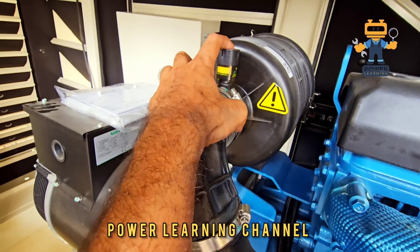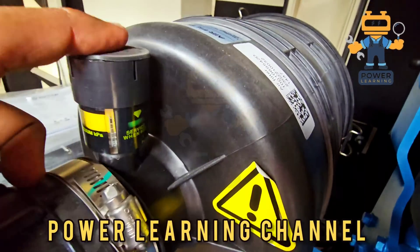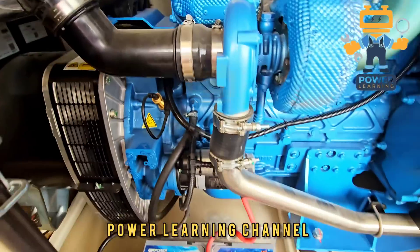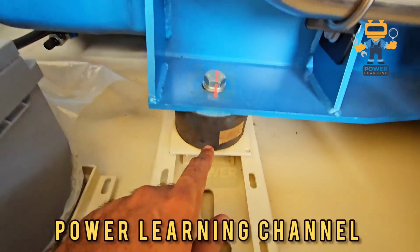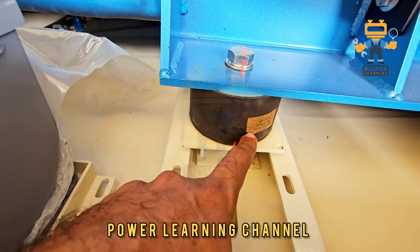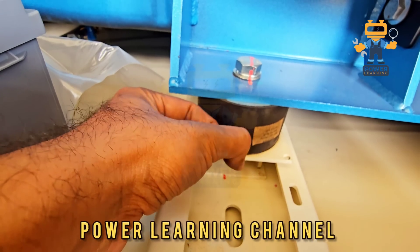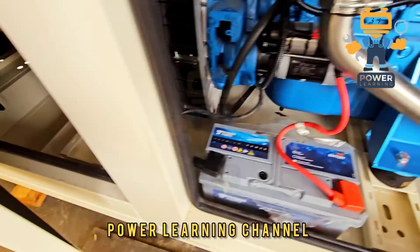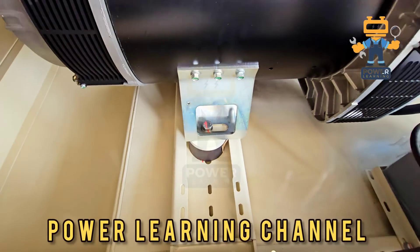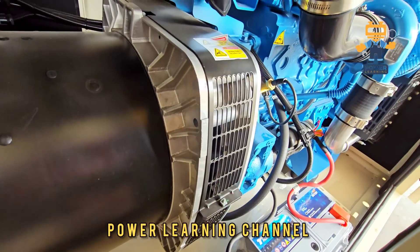If the air filter is choked it will give you an indication — it shows green now, and once it becomes red the air filter needs attention. Here we have anti-vibration mountings (AVM) — these absorb the engine vibration. And here we have alternator anti-vibration mountings. There is a grille here because there is a fan inside for the alternator.